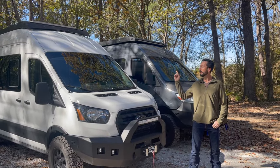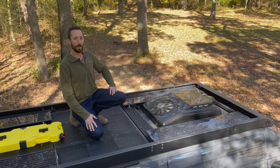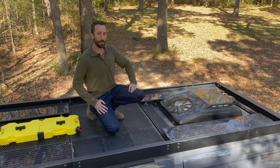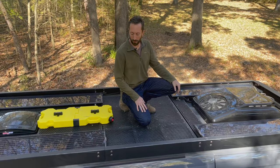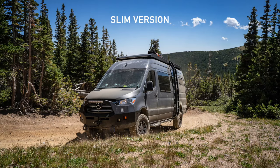We're going to climb up top and talk about the differences between our Drifter Series rack and our original style roof rack. I'm up on top of a 170 Sprinter. This is our HD style rack — the one that we've been selling. It comes with two different options for the front: a slim and an XL.